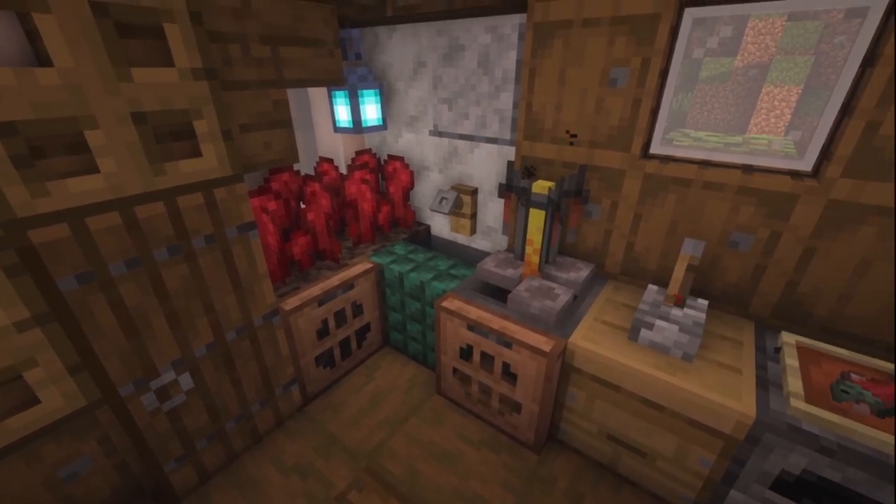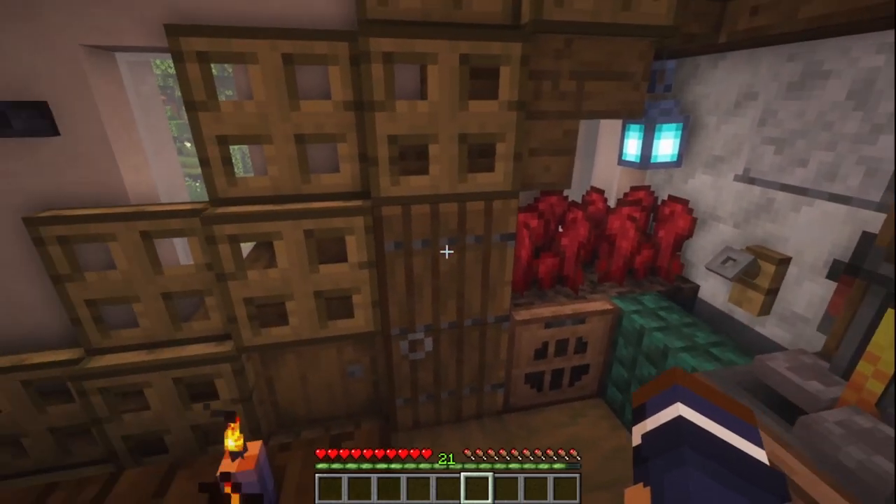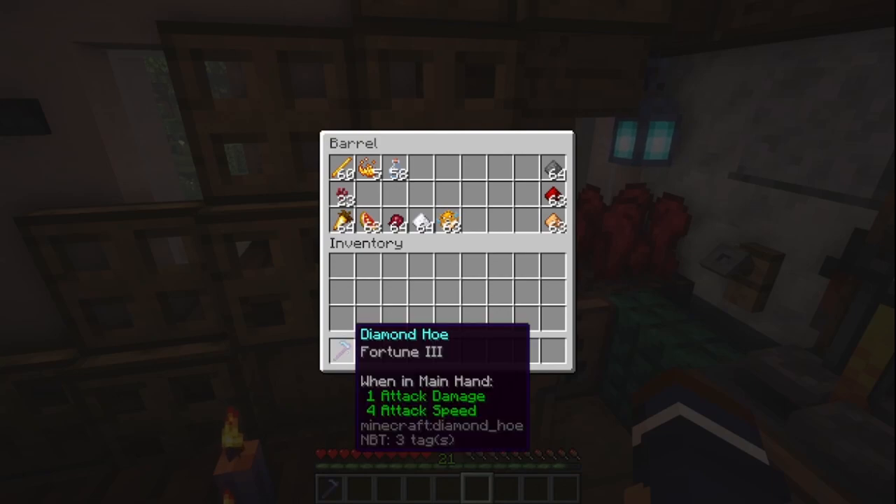This is my design for a simple yet effective potion brewing station. In the spirit of Harry Potter, I keep all of my potion brewing supplies in this closet under my stairs.